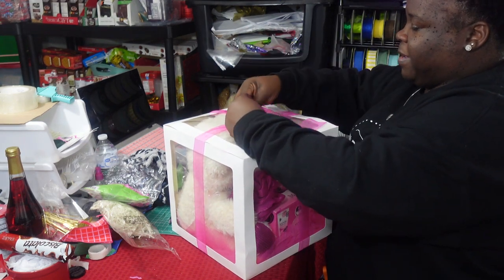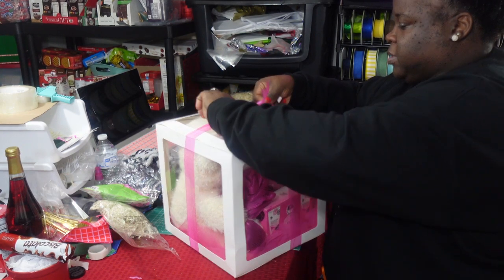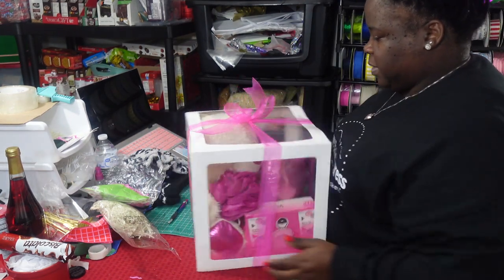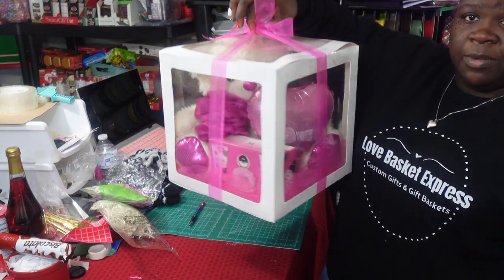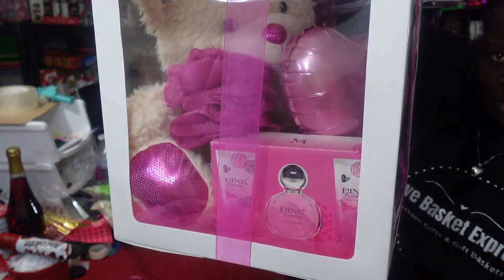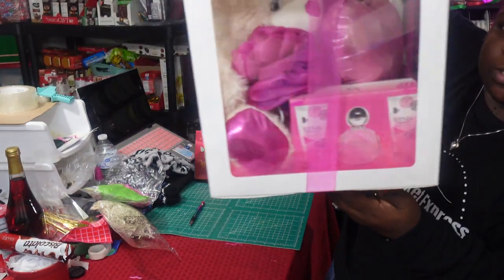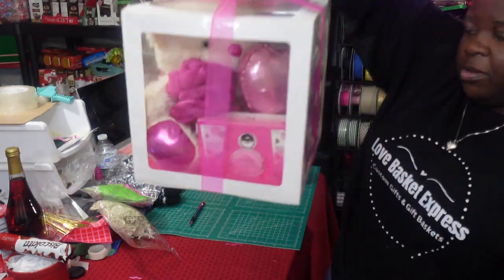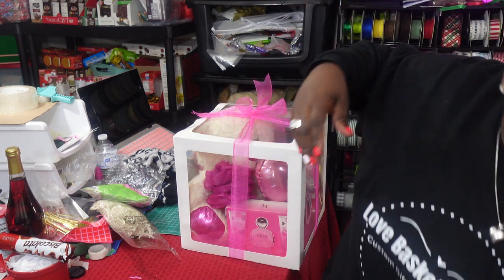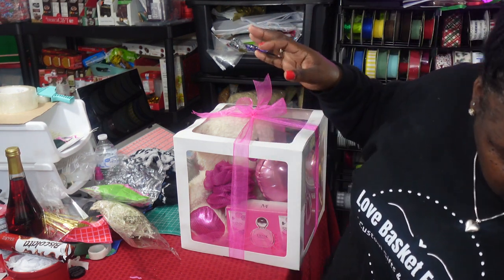I did my little tie method that I do on every gift and I'm just going to tie it off like so. Make sure the ribbon is facing the way it needs to face and then you are done. You can add a balloon to the top of this as well. As you can see, everything's in there nice and snug. The tulle material at the bottom fills in the spaces so you don't have to worry about using shred. I didn't cut off that much material and I still have plenty left over to continue using.